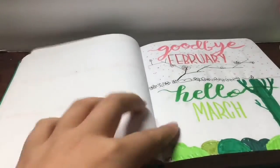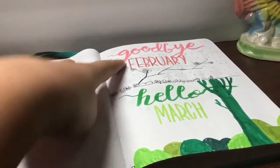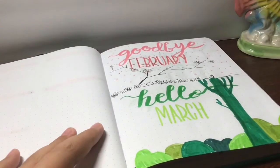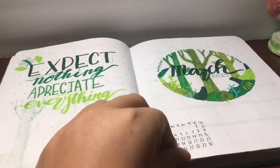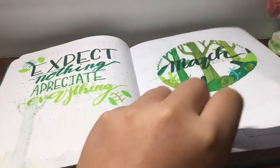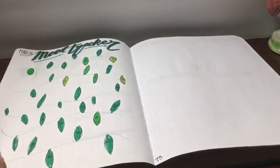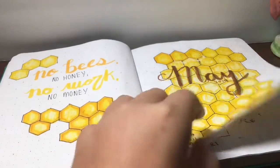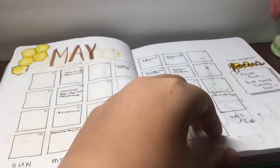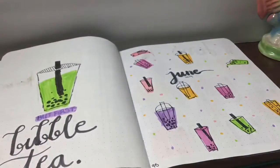Here is another farewell page. I loved March because it was so luscious and I loved the shades of green on the theme. Here is May — for May I only did the cover page and monthly spread. You can see there's no weekly spreads or trackers. That was kind of just a visual for me, not really purposeful.